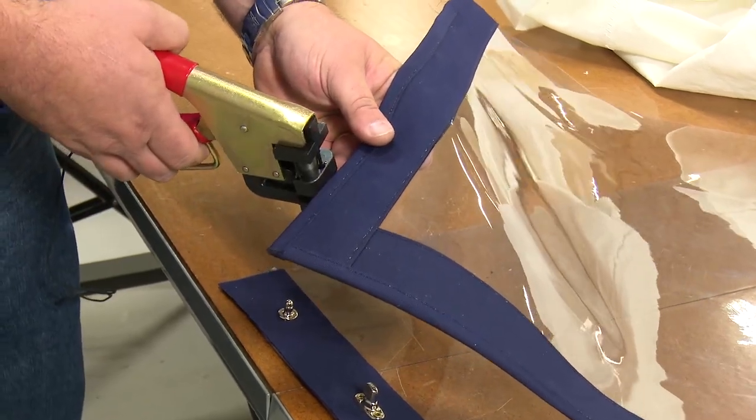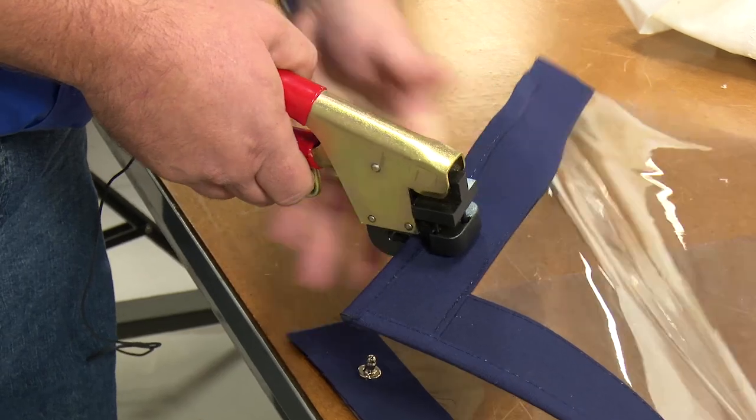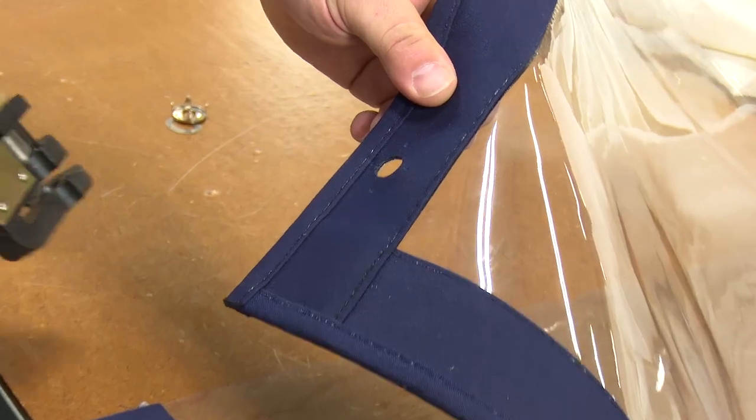What we do is we just insert it into the edge here, position it where we want our fastener to go, and then depress the lever. In one action, it punches all four of the holes.